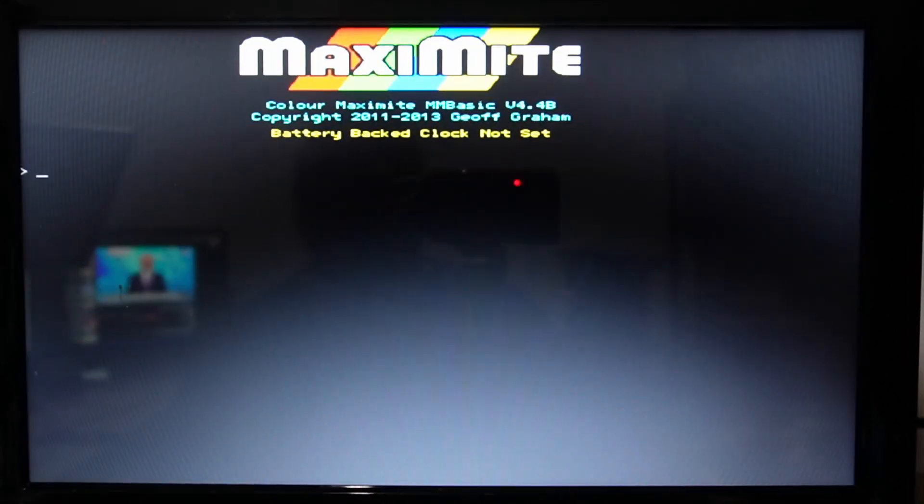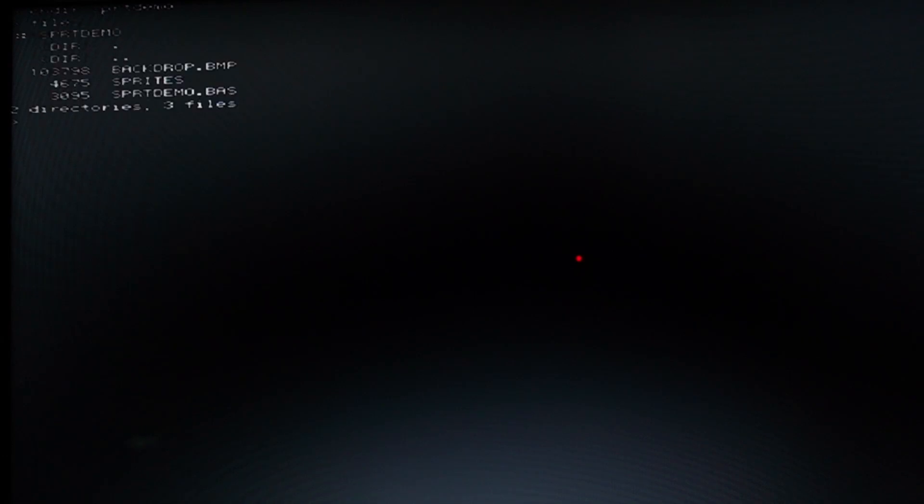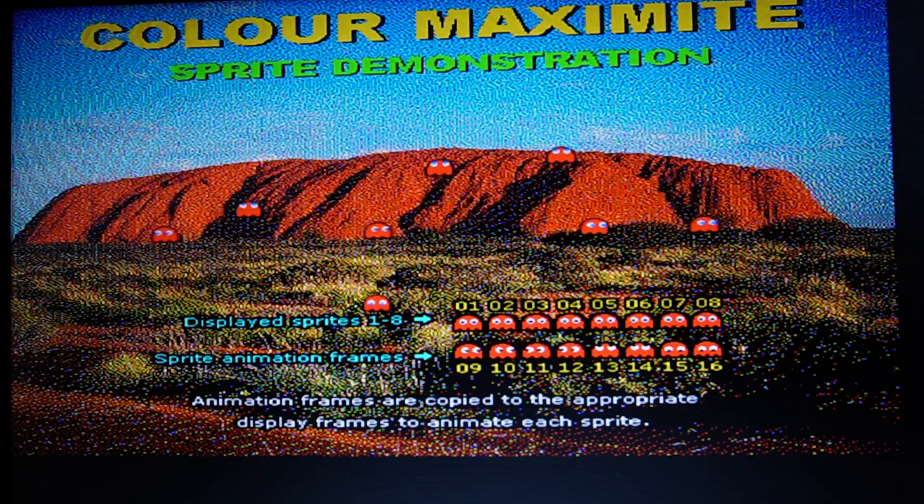Let's see if it works. Let's plug the power in. Come on — hey, look at that! Right, let's have a look at the sprite demo, see what we've got. It looks a lot better on the TV slash monitor that I've got here than it does on the camera, but it's pretty impressive for a machine that's based around a PIC32. Apparently it can play music and everything all at the same time. That's pretty neat.